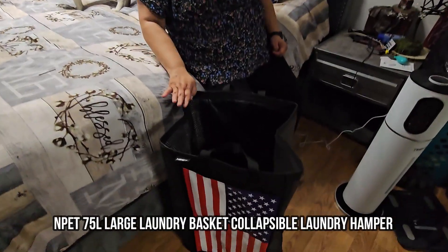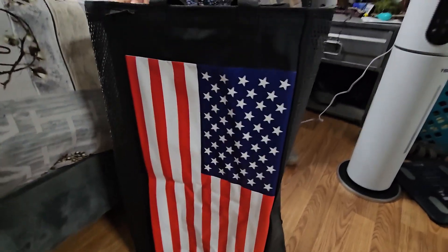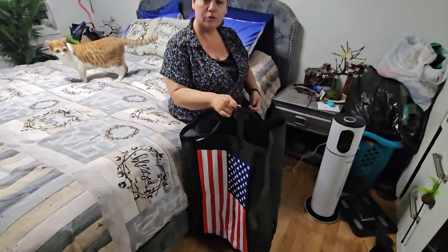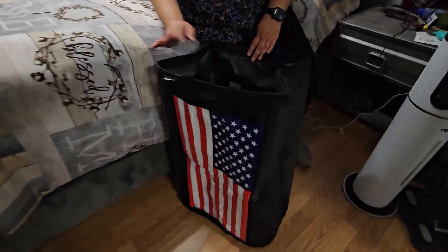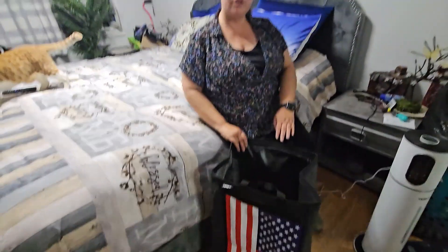Today we have this mesh laundry basket, great for the rooms to pick up the dirty clothes, great for college students. It's light enough to be portable, but you could fit all the clothes in here. The mesh keeps the clothes dry in case you have any wet clothes or towels that go in there.